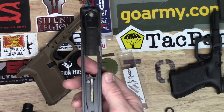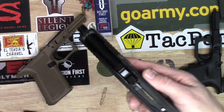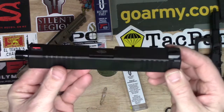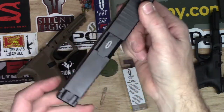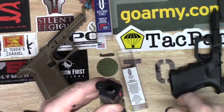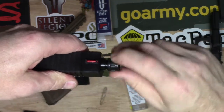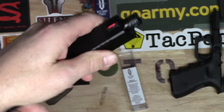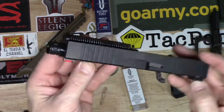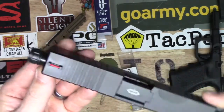So we have our Brownells slide and our Agency Arms barrel. We'll replace that with our Victory First barrel and see what we get here — kind of excited. There's the look, very nice. I don't mind that logo at all. Put the thread protector on there and see how that looks.